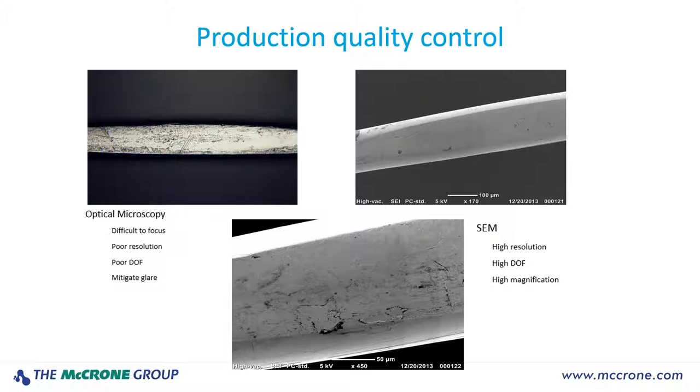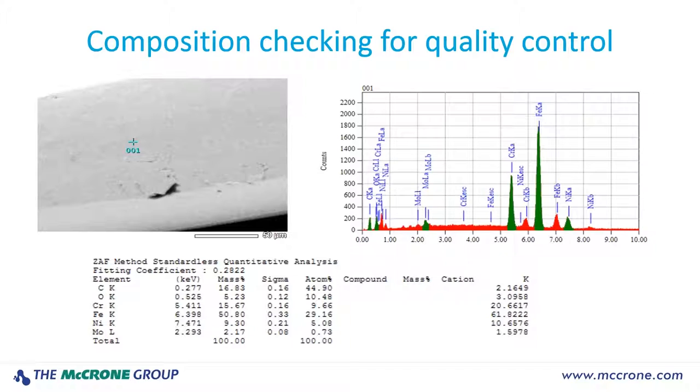We have several customers using the benchtop SEM in this sort of application. In fact, we have one customer that runs two Neoscopes 24 hours a day, seven days a week. The same customer, while they have the piece of wire in the instrument, also wanted to confirm the composition of the wire — they wanted to look at the ratios of chromium to iron to nickel and make sure that the material was exactly what it was supposed to be. It's very easy to do once you have the specimen in the instrument: you can do imaging, you can do elemental analysis. It saves time, and you don't need two instruments.